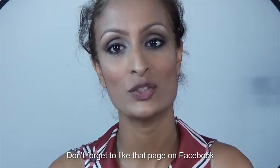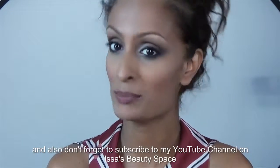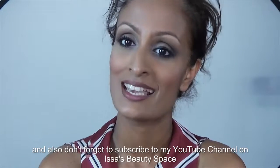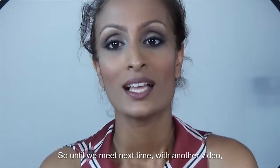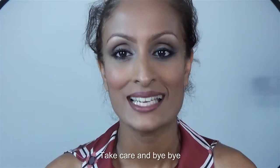Don't forget to like the page on Facebook and also don't forget to subscribe to my YouTube channel on Isha's Beauty Space. Until we meet next time with another video, take care and bye!